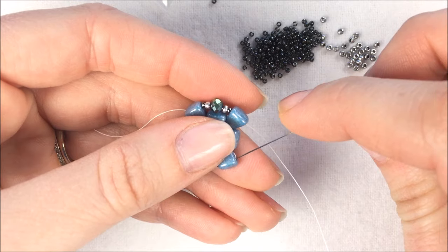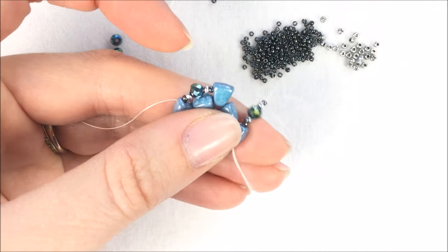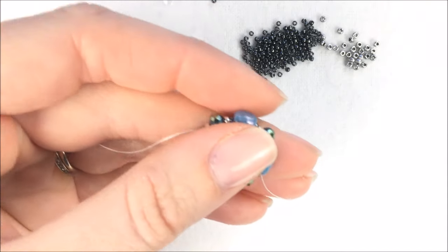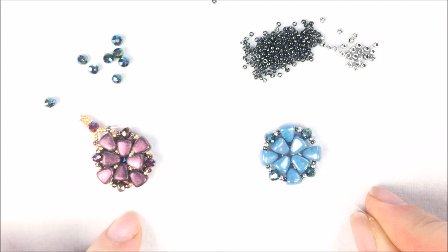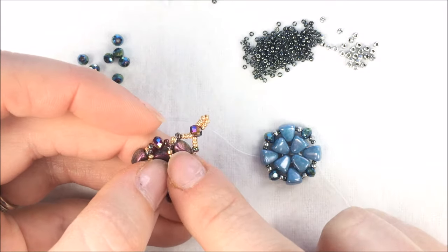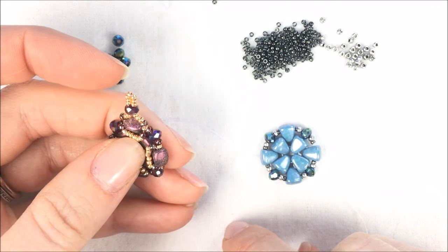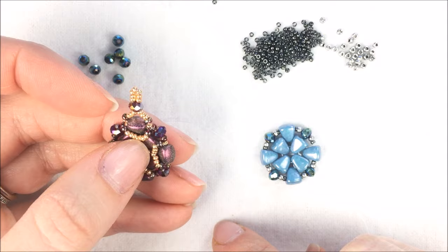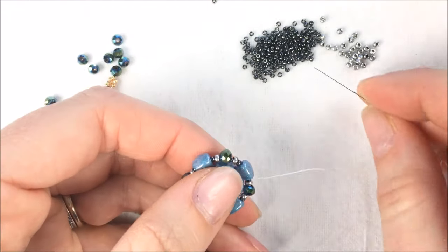For the final one, we are going to sew through that first Nip-Bit that our thread was coming out of, and that creates our first little outer circle. From there, we are going to create these V's that you can see in the design. To create the V's, when you're coming out of a Nip-Bit, I want you to add an 11-0, then 7 size-15s, and then another 11-0.